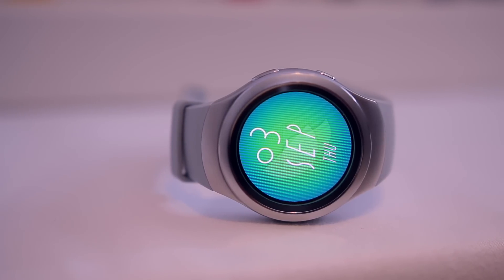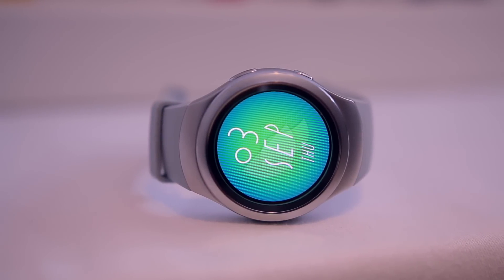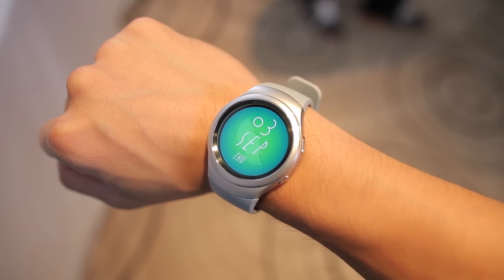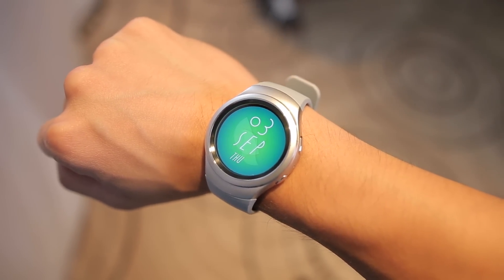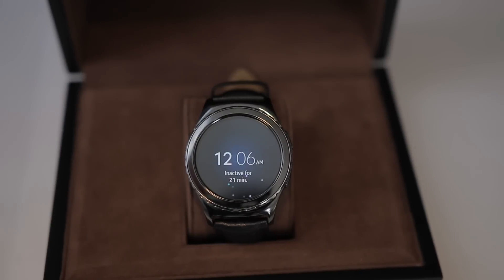With the Gear S2, Samsung is looking to really make an impact in the wearable space by changing the way we interact and use a smartwatch. It's a circular smartwatch and it's going to come in two different versions: the regular Gear S2, which has a more modern and minimalist design, and the Gear S2 Classic, which has a more traditional take on watch design for a more timeless and elegant appearance.